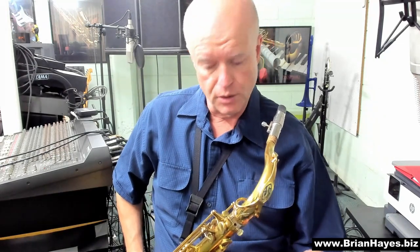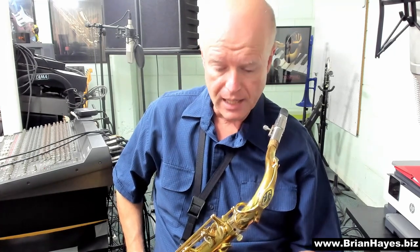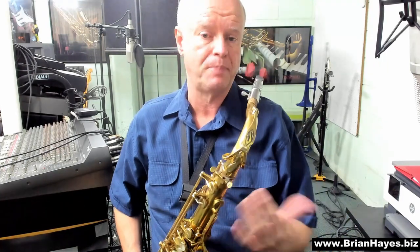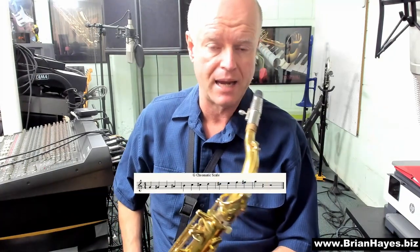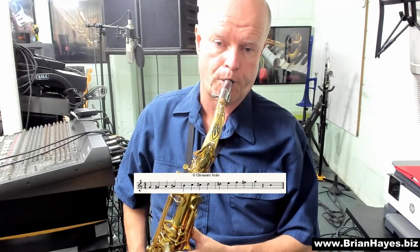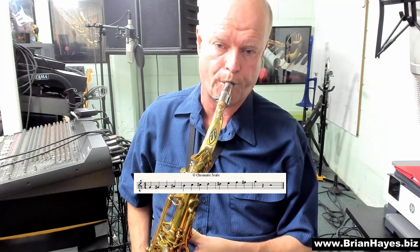I think the best place to start on any instrument is always the chromatic scale, because the 12 tones of a chromatic scale give you every possible note that any of the other scales may require you to play. Let's do everything in the key of G major here today. I'm on the B-flat tenor saxophone, so this is in F concert, but we'll speak in this key. We'll start with a G chromatic scale, every possible note in an octave ascending and descending. I'm just going to tongue all the notes today, but you should also practice all of your scales slurred and tongued and a combination of those two.